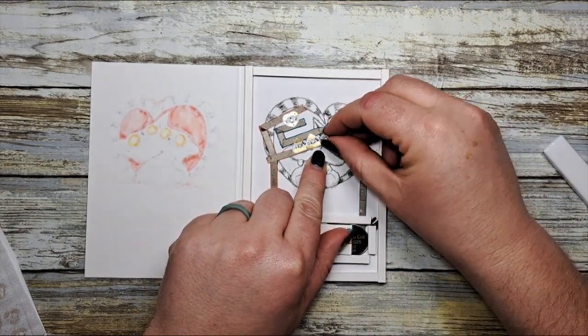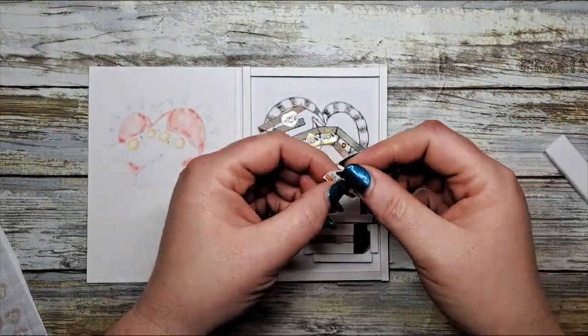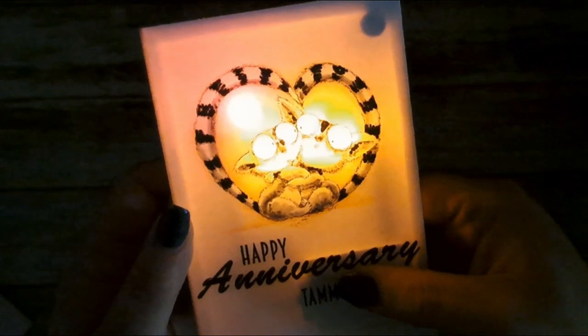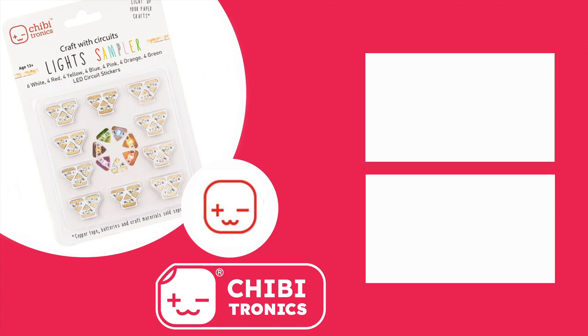Once you're done attaching your lights, test your circuit by pressing that little battery housing flap. As long as all your lights light up, you're good to go and you can close your card. Here's our final card all lit up — a little heartbeat in the center with four orange cute little eyes. Thanks for joining me today! Don't forget to subscribe and check out all of our other videos. See you again soon!